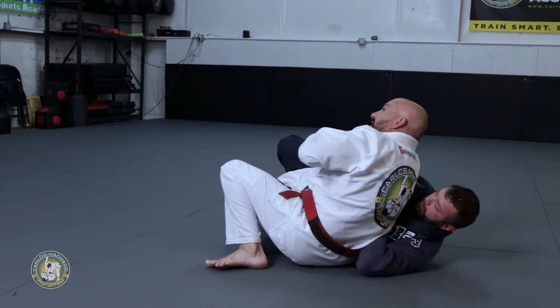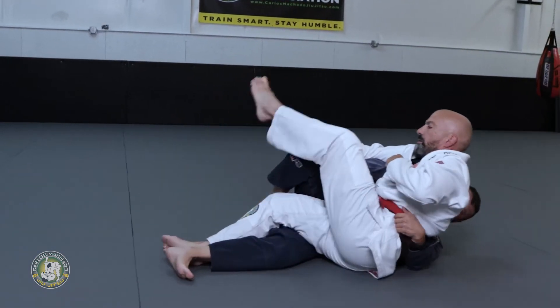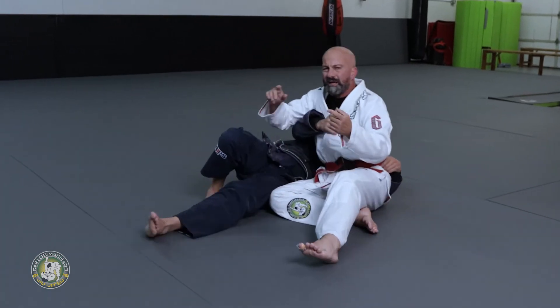Step back and start digging the elbow. And basically here I reach for the far leg, try to get my back. Here right now look — trap his leg or get around.